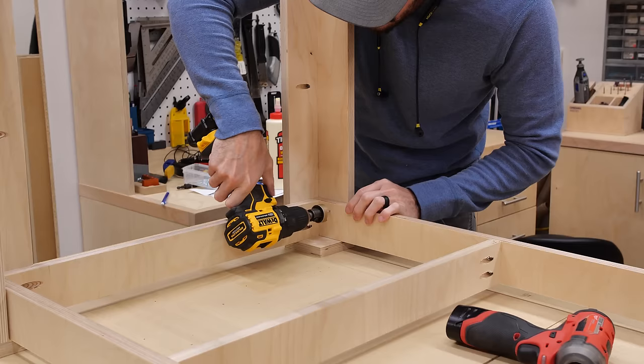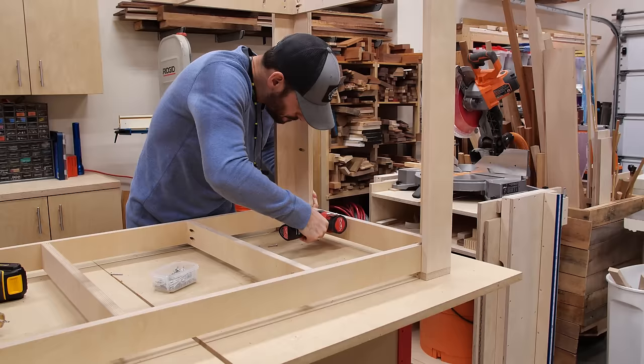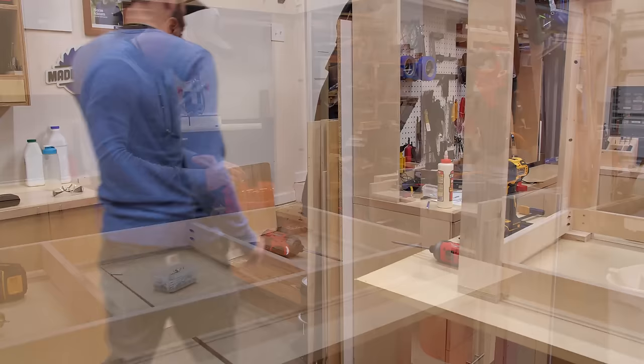Next I flipped the table base upright and put the lower frame into place. It should slide right in and rest on the caster blocks at the bottom of the legs. I didn't add any glue to these joints since it would have made a mess sliding in there, and the blocks are glued and screwed in place which will give it some good support.